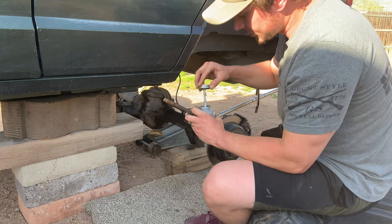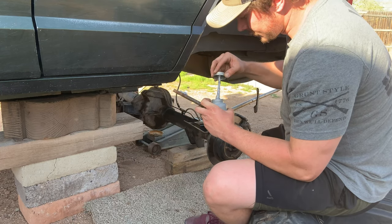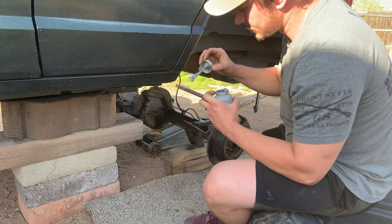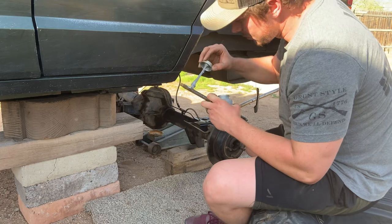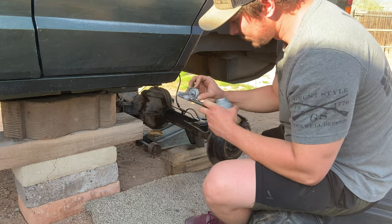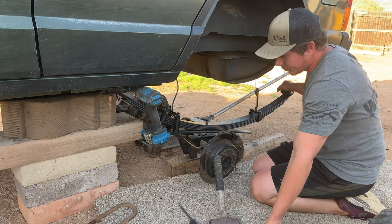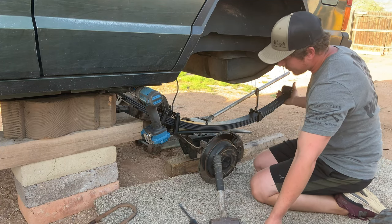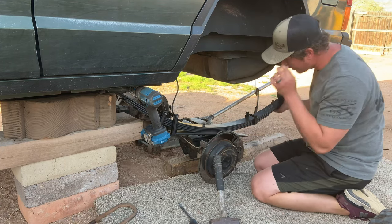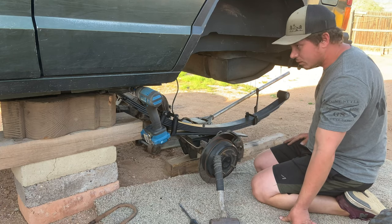Do not get this anti-seize stuff on you — it's the worst stuff ever to get off, it just gets everywhere. That bolt was a little hard to get in, not going to lie, but now it's time to get the shackle bolt in, get it all tight, and move on to the other side.